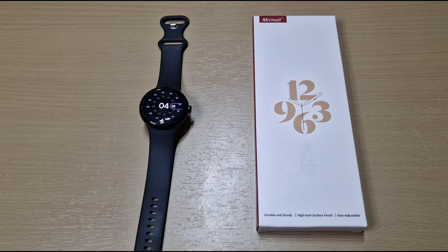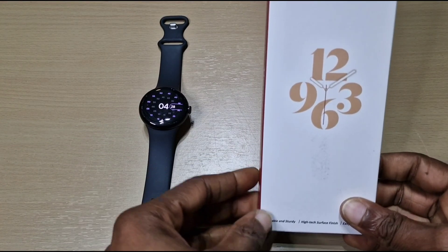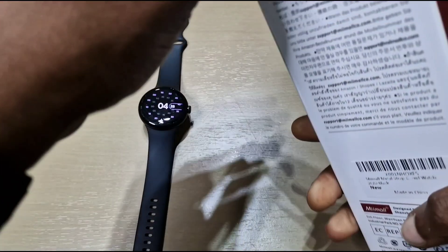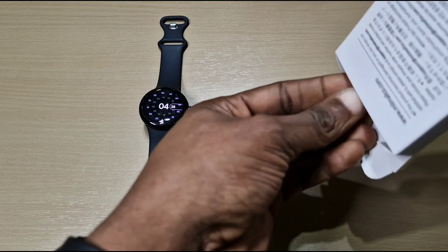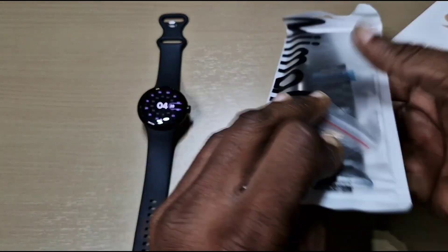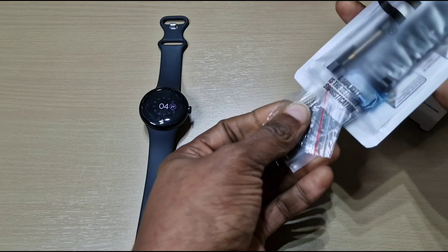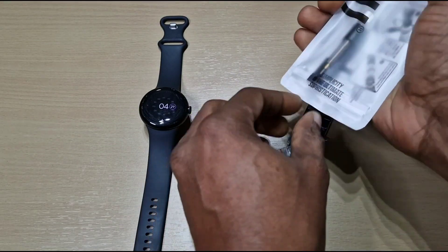Welcome back to another video. In this one we've got a strap from Amazon — I believe the maker is Meemaw. It's a metal strap. In the pack we have the strap itself.